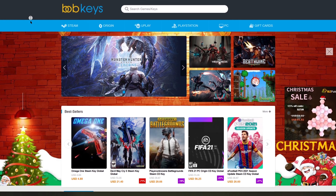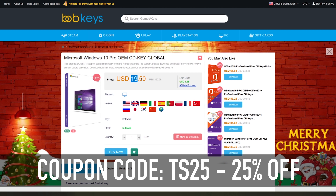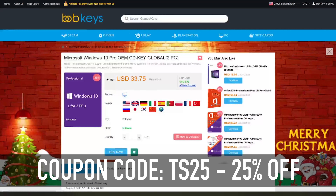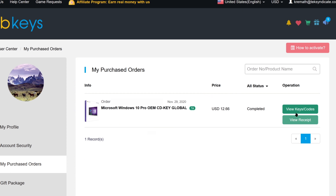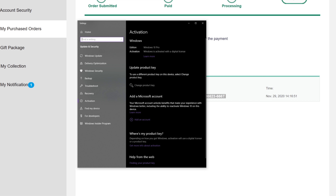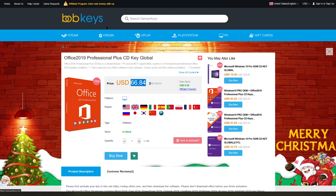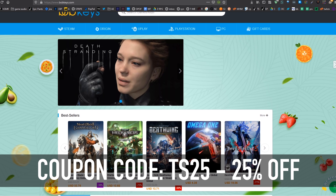This is bobkeys.com where I get my Windows serial numbers. Use coupon code TS25 and you're looking at around $14 for Windows 10 Pro or Home. Once you place your order, click on your account, go to User Center, then My Purchases, hit View Keys and Codes, copy the key, hit Start and type Activate, click Activation Settings, change your product key, paste it in, hit Next and you're activated. Head over to bobkeys.com and use coupon code TS25 to get these OEM style prices.